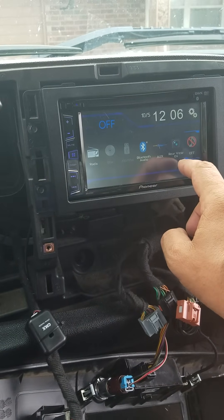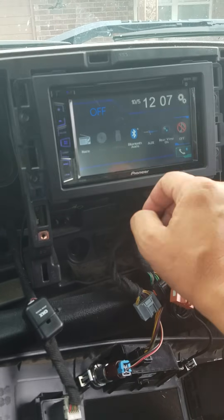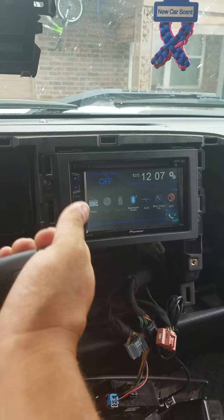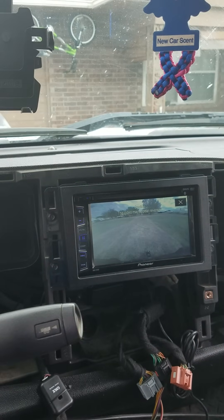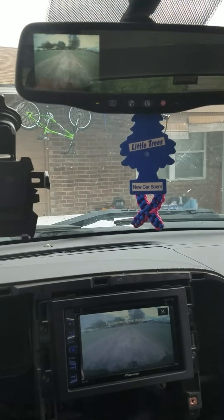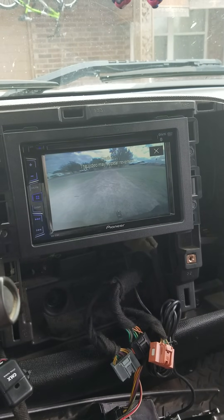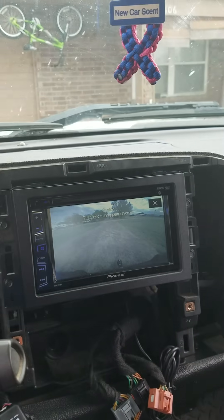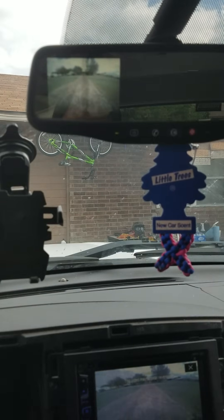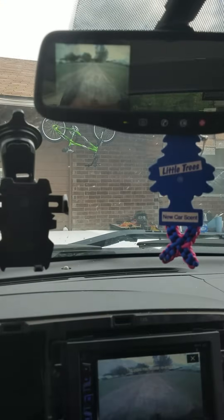Rear view camera is on — putting it in reverse now — and there it is, showing in the stereo display as well as still in the rearview mirror. It just mirrors that image. The stereo says the image may be reversed, but based on the rearview mirror it's facing exactly the same way, so we're good.